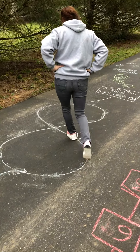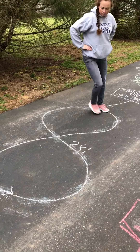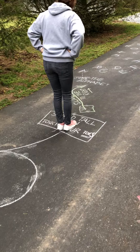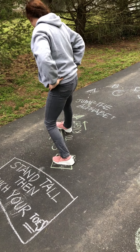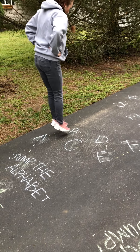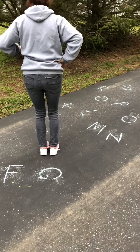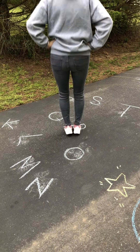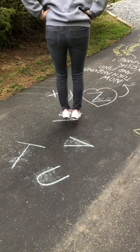I'm going to walk the egg two times. Stand tall and touch your toes. Slide to the right, slide to the right. Now jump the alphabet. Slide to the right, slide to the right.